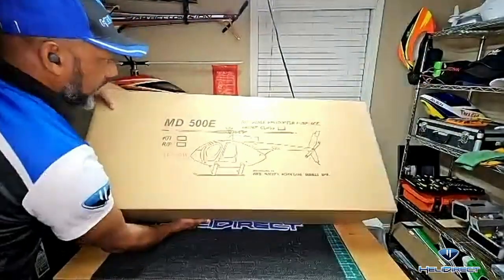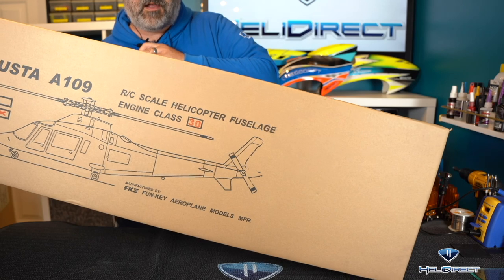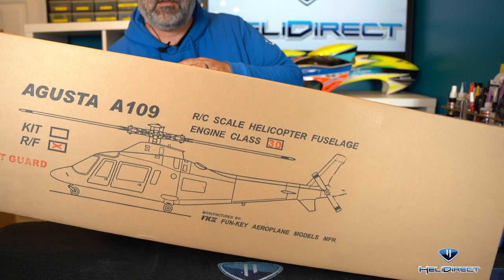Oh wow, look at that! Looks like we've both got the line drawing of the helicopter on the box. Yes, nice!